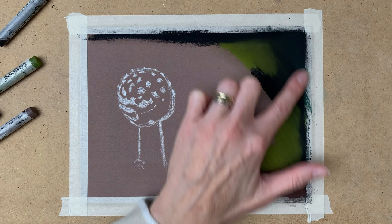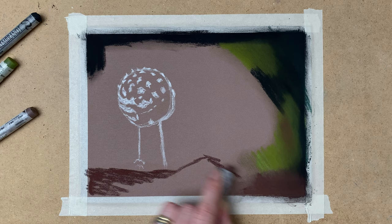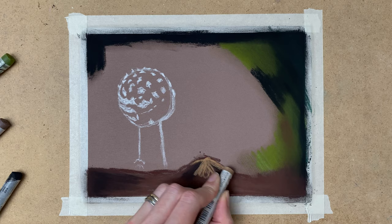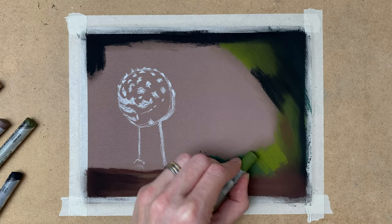At this point I'm just blocking in colors and I'm not paying so much attention to what I want the painting to look like in the end. I'm just painting in the basic colors and blending it out with my finger.